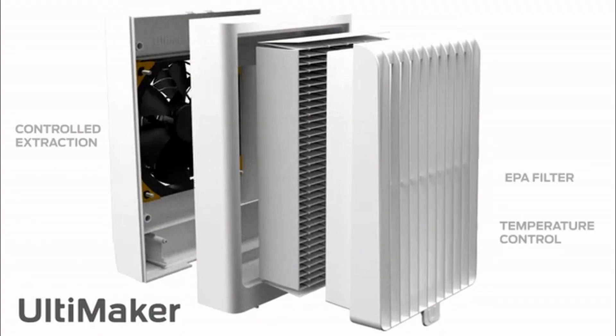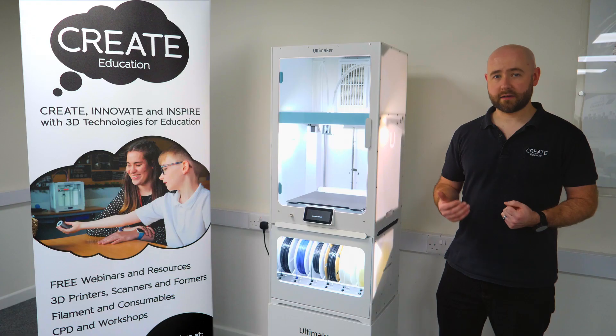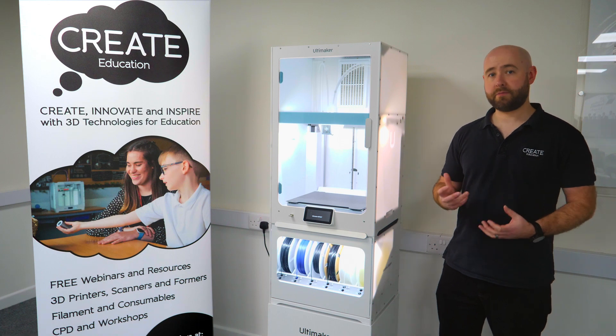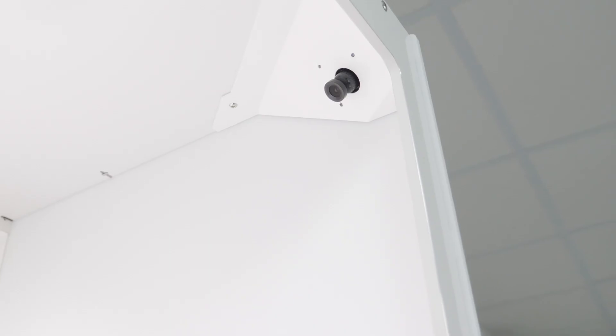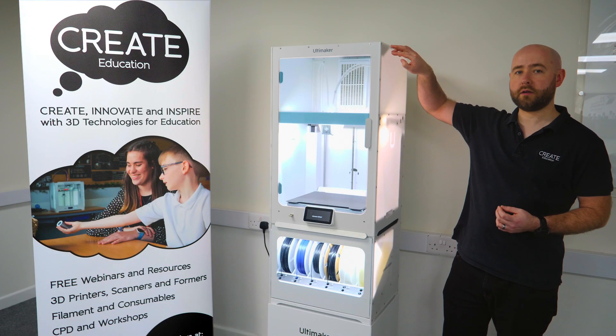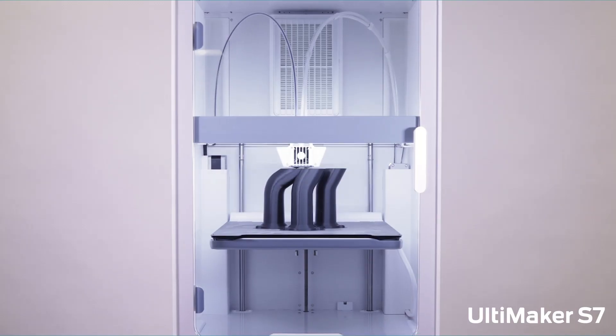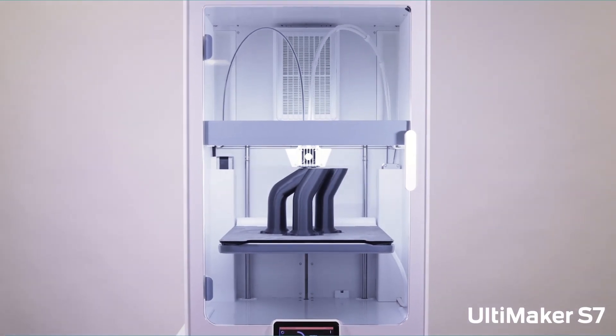The new built-in air manager means we've got better thermal management which gives you better print quality. It also removes 95% of the microplastic particles that might be produced with some materials. It means we can also put a new HD camera into the top corner of the air manager unit, so it's easier to see a better angle overlooking the whole print during the process.